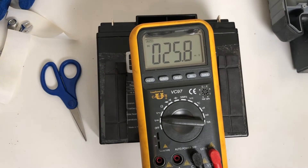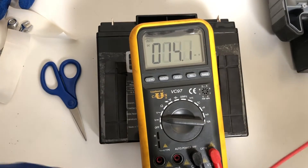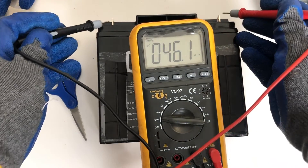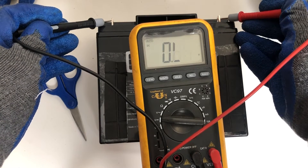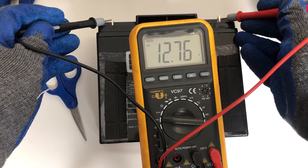One thing we should have done — and probably should have tested before putting the padding on — is test the voltage of the new battery to make sure it was okay. Here we're testing the voltage and — 12.76 volts. She's coming in hot.